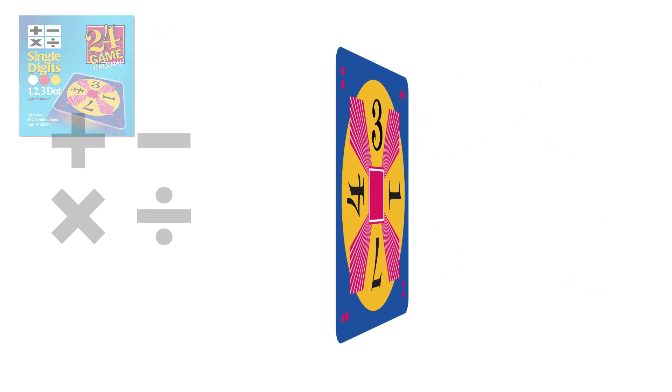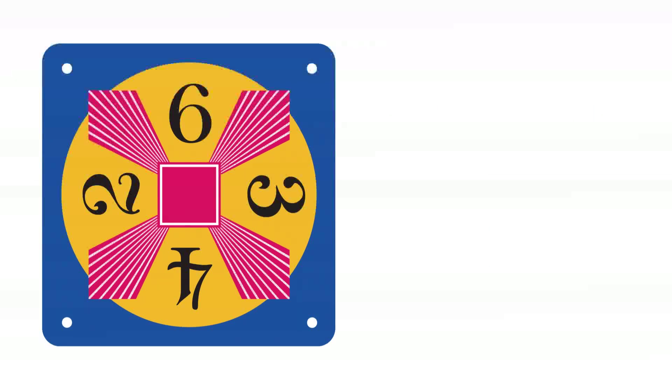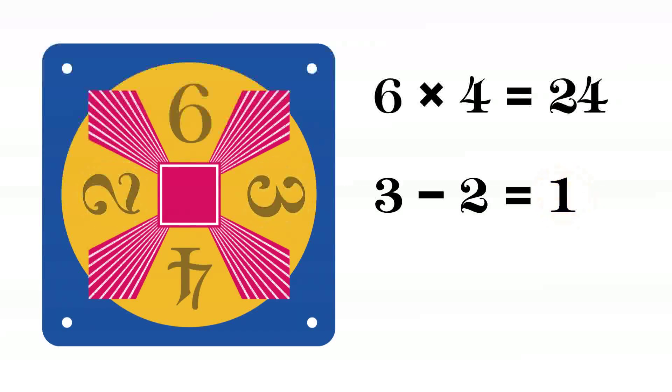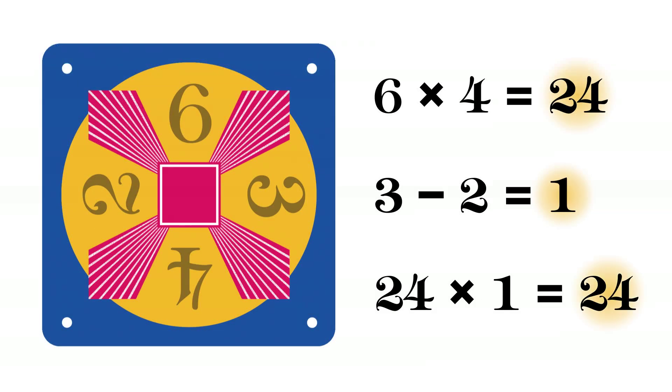Let's solve this card together. Each solution has three steps. One of the solutions for this card is 6 times 4 equals 24. 3 minus 2 equals 1. 24 times 1 equals 24.